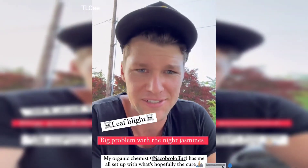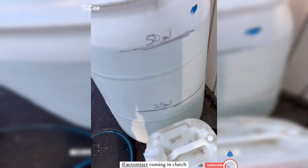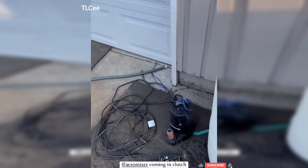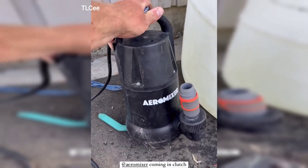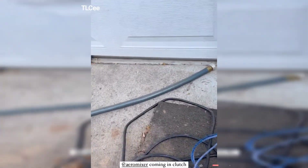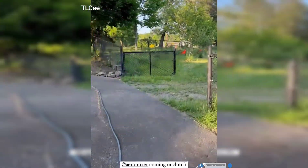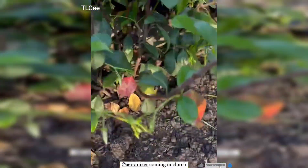So this is going to be for the soil — we've got it going into the 50-gallon bucket here, and he's letting me borrow his aeromixer pump, which we tested and is awesome. That's going to feed the hose, and I'm going to soak the soil of the night jasmines going all along the fence.